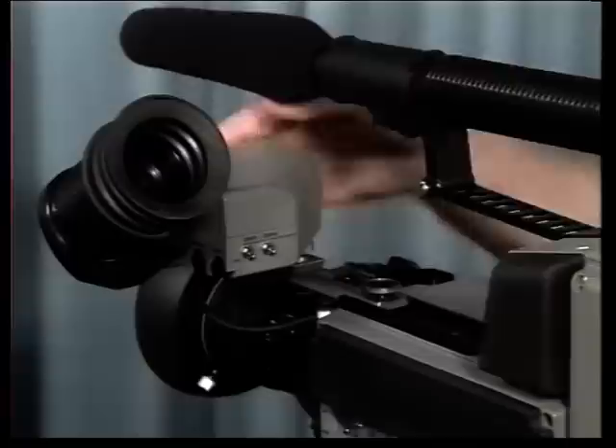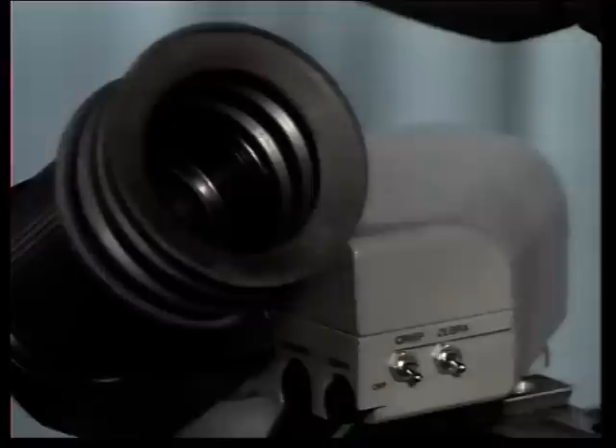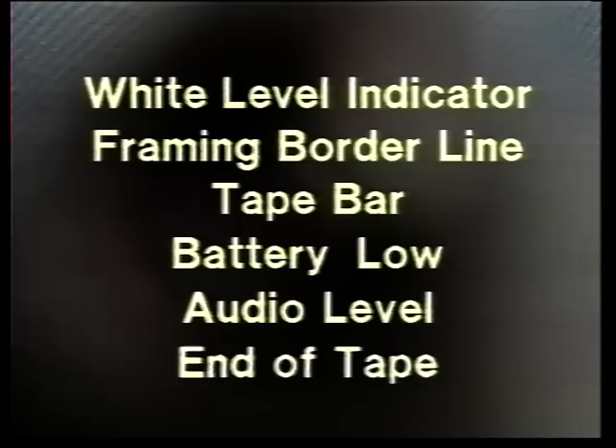Another requirement concerned the viewfinder. This viewfinder is rather special — it is X, Y and Z adjustable and has the performance of a precision instrument. It's sharp, bright, and includes many indicators to help camera operators in their work. These include, as well as the normal on-air tally lights, non-standard working indications such as menu on, high or low gain, and selected colour balance memory preset. There's also a white level indicator in the form of a zebra pattern, framing borderline, tape bar, battery low, audio recording level, and a flashing end of tape indicator.